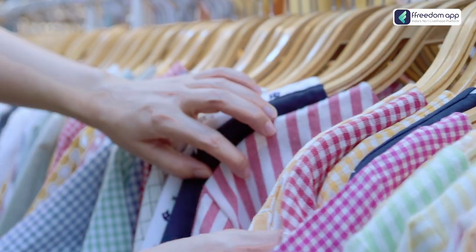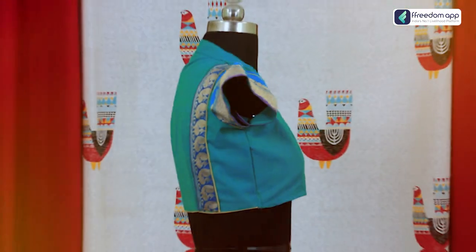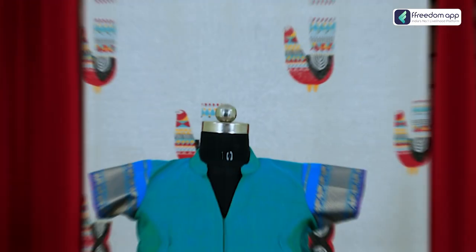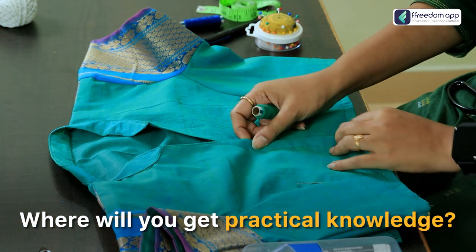Whether you're a budding fashion entrepreneur or a seasoned tailor, listen to me very carefully. If you know how to stitch a Chinese collar blouse, you can increase your income two folds. But how to stitch a perfect Chinese collar blouse? Where will you get the practical knowledge?